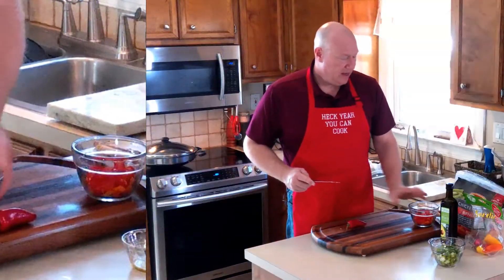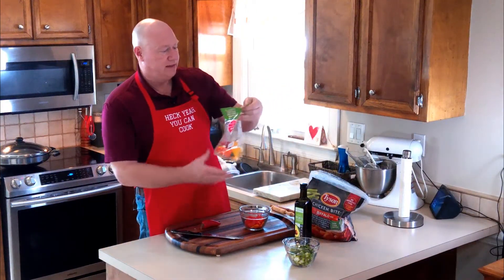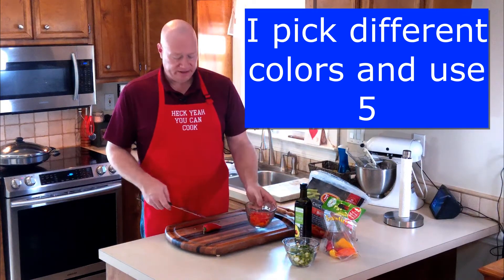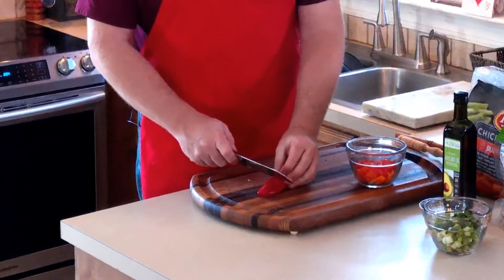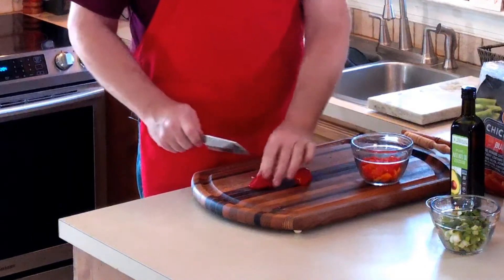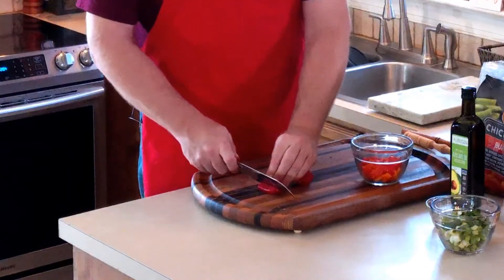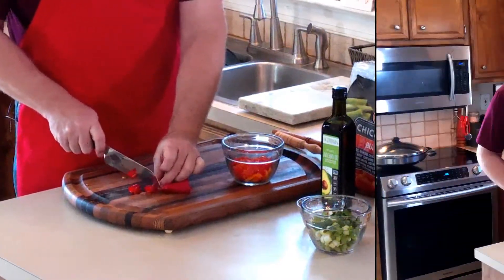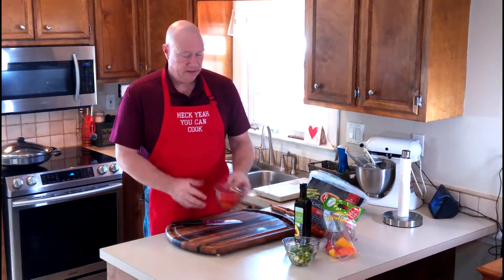I buy this bag of mini sweet peppers — they call them 'sweeties' — different colors, different varieties. I can usually get three or four meals out of these, about five or six dollars at the grocery, and they keep very well in the packaging in your refrigerator. I've taken four or five of them. Because the seeds sit about a thumb length or half inch from the top, I cut down there and I'm usually seed-free. Just slice across — done with the prep!